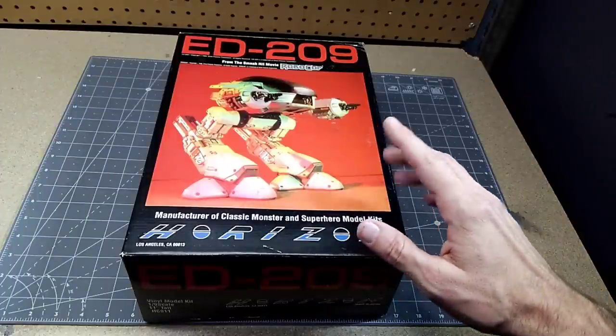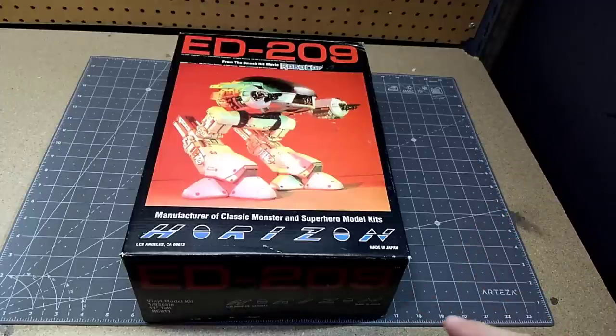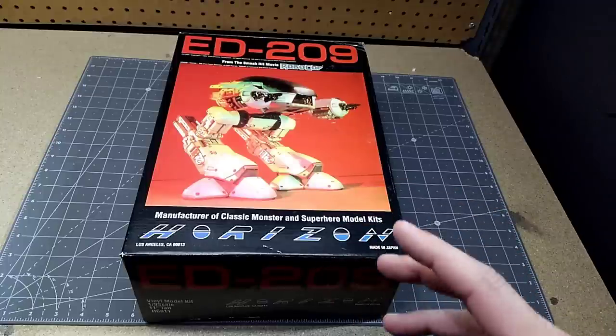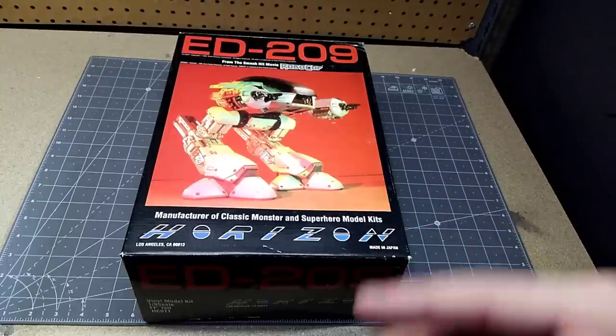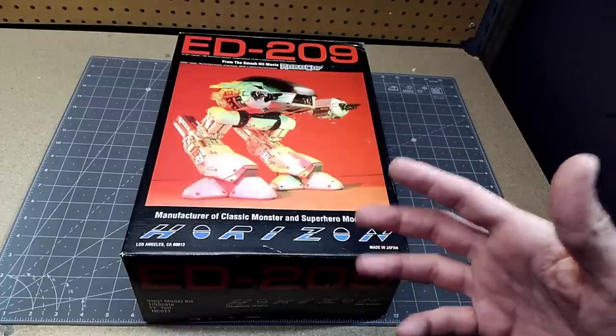Hey and welcome guys. Today what we have is the ED-209 from Robocop. This is from Horizon Models — I believe it was released somewhere around 1989. It's a vinyl model kit that is one-ninth scale, about 11 inches tall. I recently did a vinyl Darth Vader from AMT, so hopefully that experience will help me with the build of this one. So let's get started by taking a look at all the different parts.